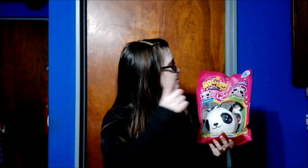Hi guys, welcome back. Today we're going to be doing a brand new unboxing. We're going to be unboxing the next in the Squishy My Favorite Pets Collection. This time guys, it's none other than Lexi the Panda.